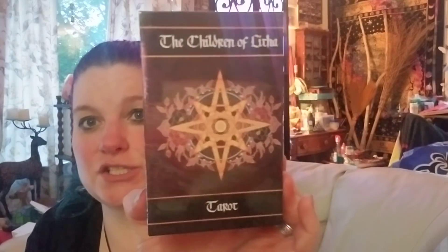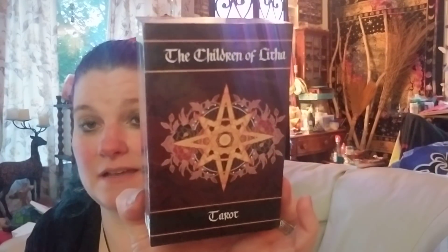This is just black tissue paper so I can rip it, and it's okay. Yay! I'm really kind of psyched about this deck — the Children of Litha! Look at that. They're apparently doing a series of tarot decks like this.